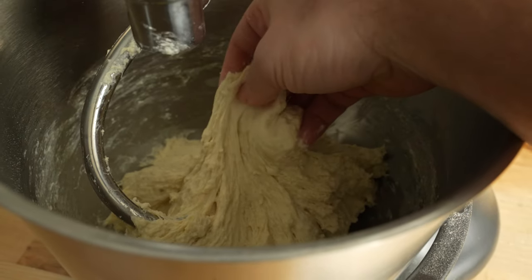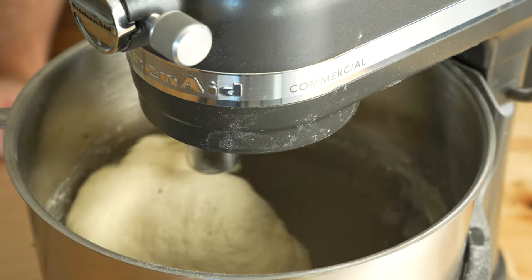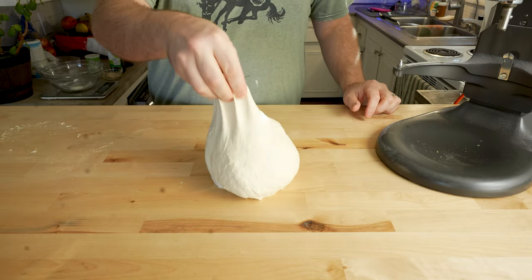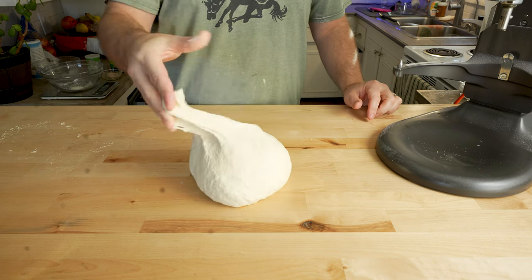I'm going to mix that on low for about five minutes or just until all of the loose flour is absorbed. At that point, I'm going to let it rest for 10 minutes and then I'll come back and mix it again for another five to 10 minutes. If you don't have a stand mixer, that's okay — you can do this all by hand. It's going to take a little longer and the dough is going to need to rest a bit more, but this recipe is perfectly achievable with mixing by hand. Regardless of how you mix it, the end result should be a smooth and very elastic dough that doesn't shear or tear when you pull on it.